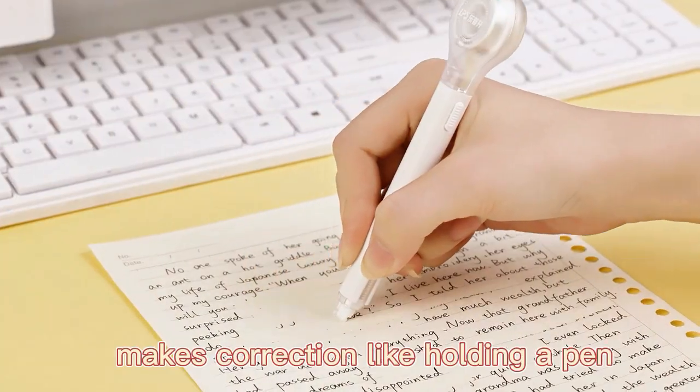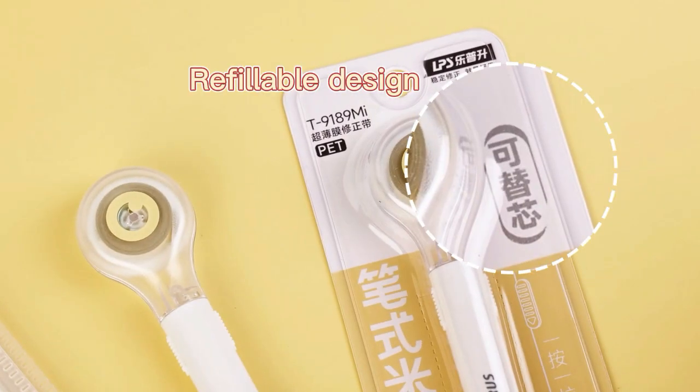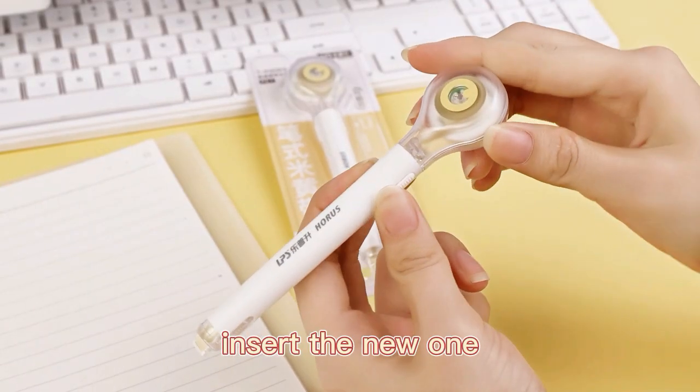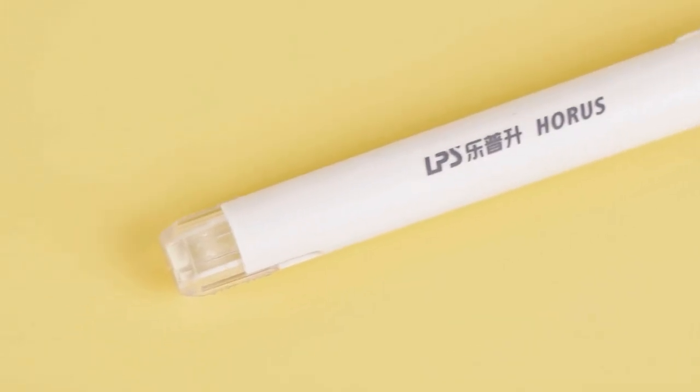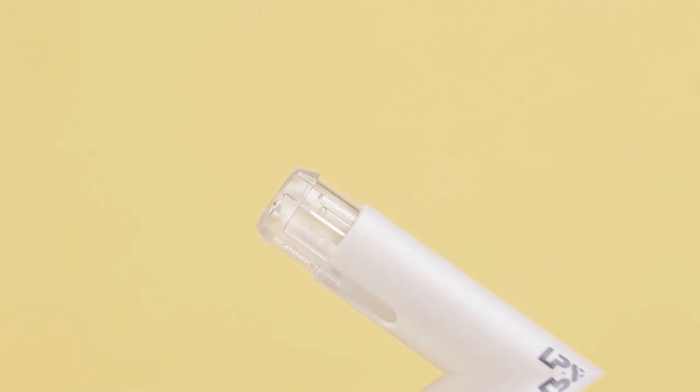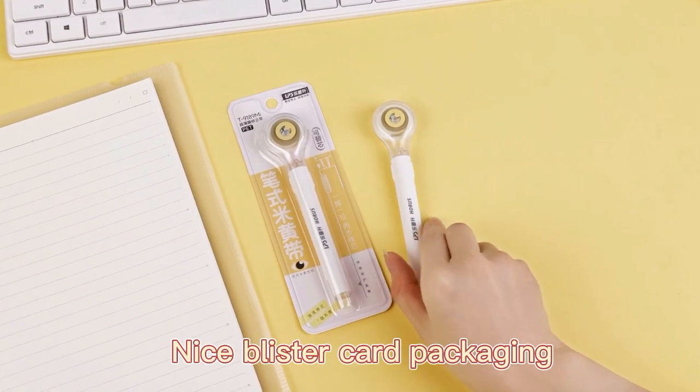The hand-type design makes correction feel like holding a tape. It features a repeatable design — simply press the latch, pull out the old tape, and insert the new one. A telescopic protective cover keeps the tape protected inside. Suitable for students' daily use.